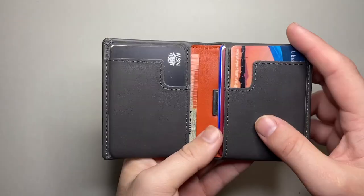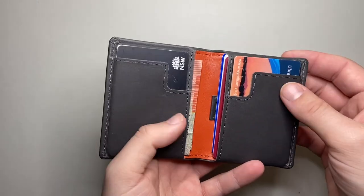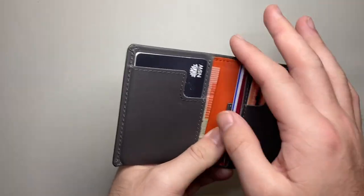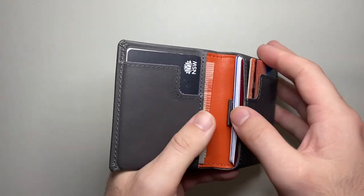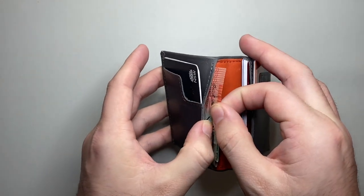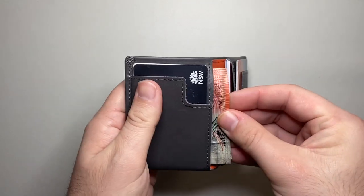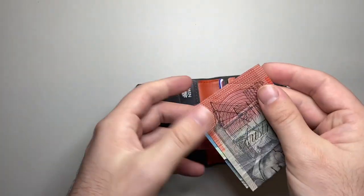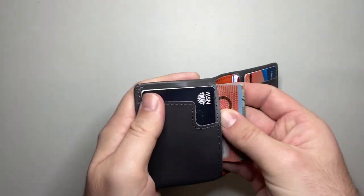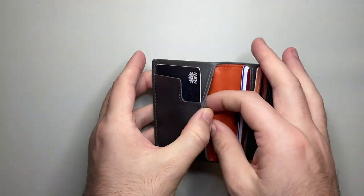On the inside there are two slots which they call quick access slots — I've replaced all the cards with more generic ones, not my actual credit cards or license. There's those two quick access slots on the inside, then a place for infrequently used cards, and then a place for notes. They say that Australian and US notes fit with a single fold, or you can do a triple fold if you need to fit bigger notes like some of those larger European notes.